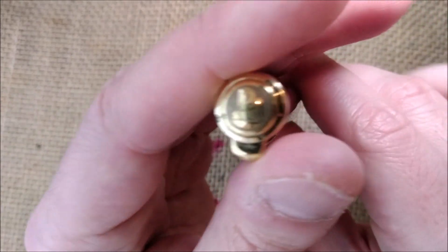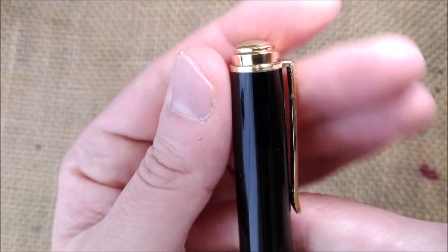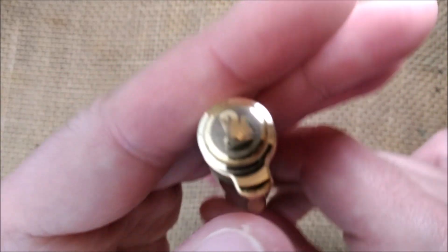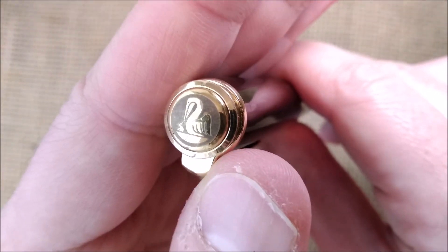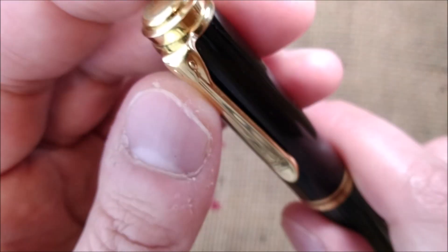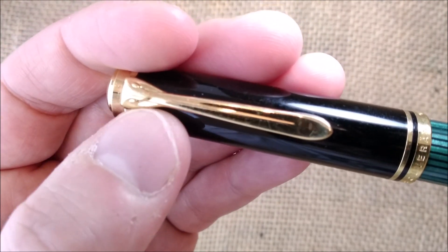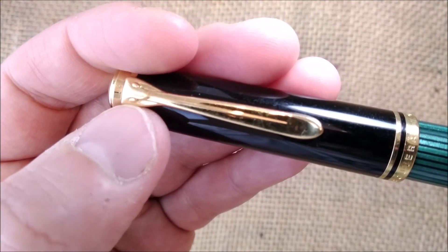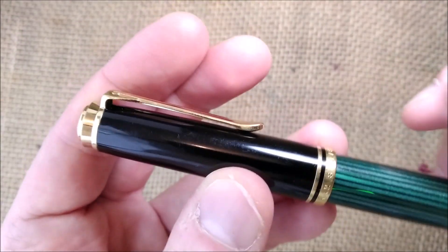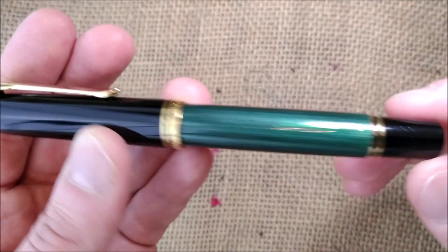On the top of the cap you have this stacked shape — quite hard to describe. On the very top you have the Pelikan logo with the pelican mother and chick. Then you have the clip, which is a typical Pelikan clip with the head of the pelican, the two eyes, and the beak. It makes a slope that makes it very easy to fit in pockets and pen cases.